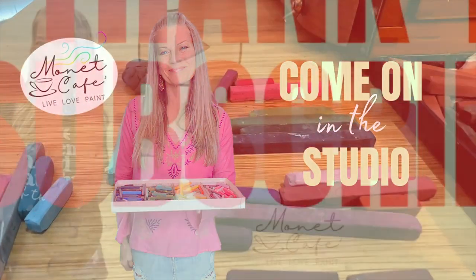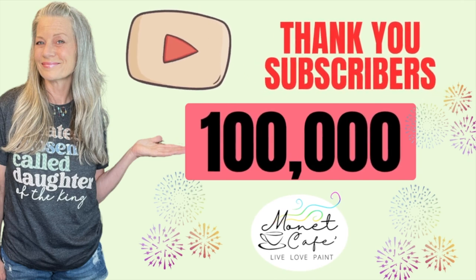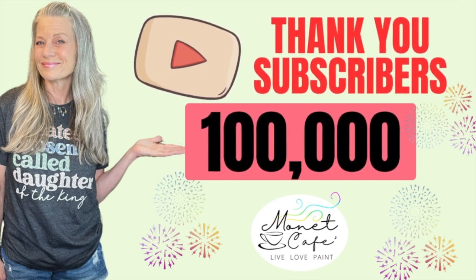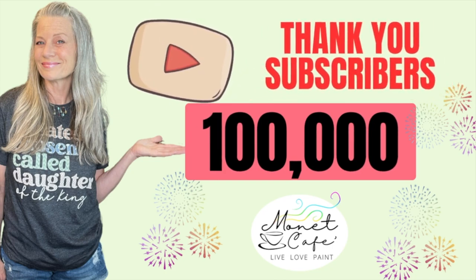Come on into the studio and let's go. But first, just a quick little celebration to say thank you to subscribers. Monet Cafe just reached 100,000 plus subscribers. God bless you all.